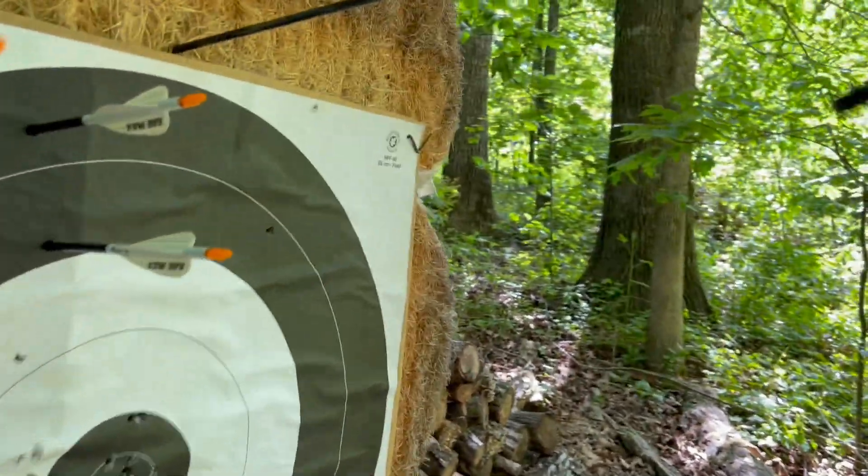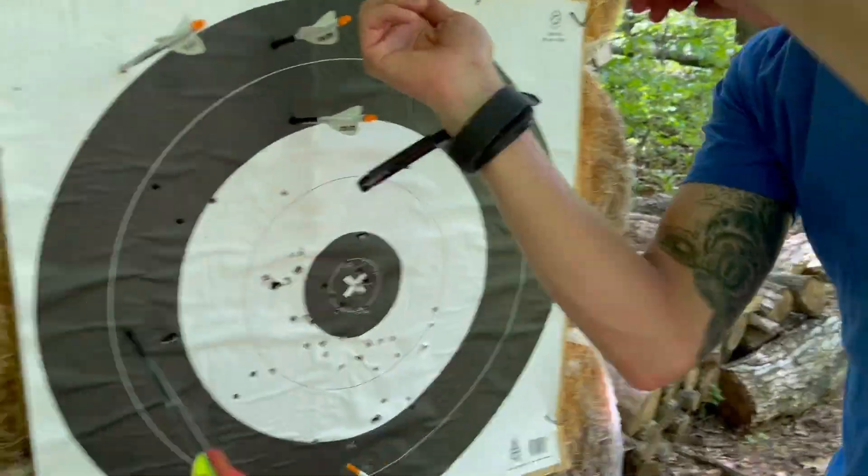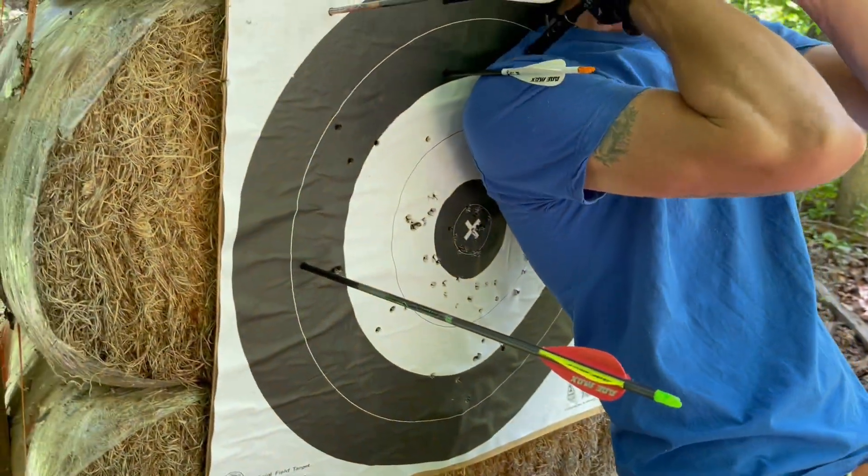We shot like shit today — not really our fault. I just got to change my sight tape. I got to move my sight more. We'll go shoot at 60 and get a little bit high, sight them in.